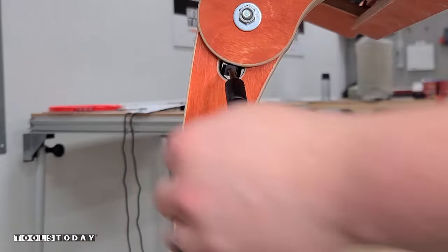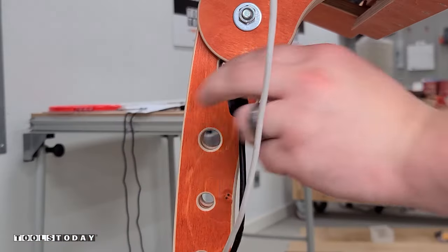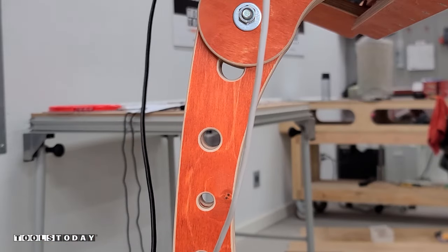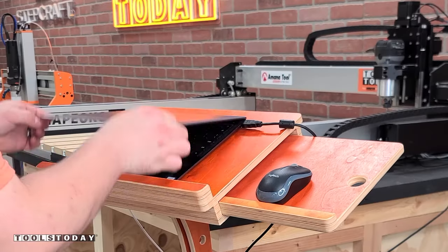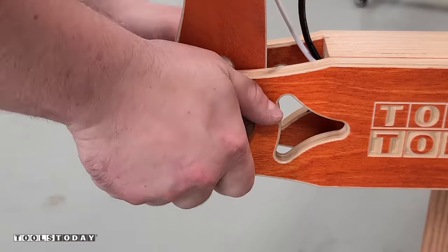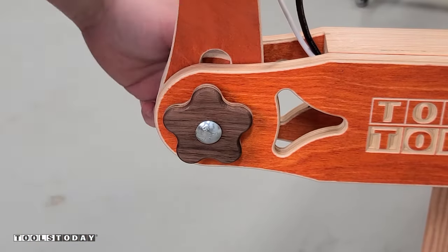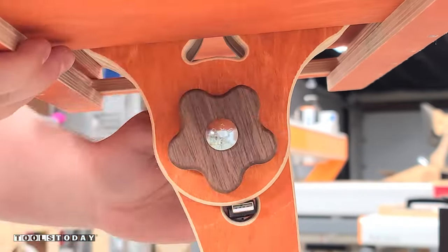Now we have a nice comfortable area to use the mouse that can fold away when not in use. We can just take our cords out when we're ready to use the laptop and get those all plugged in. So we have everything ready to go and our laptop is nicely set up. I love the height and the adjustability, and as you can see, these star knobs work really well and can be adjusted to whatever angle you like or whatever is most comfortable for you.